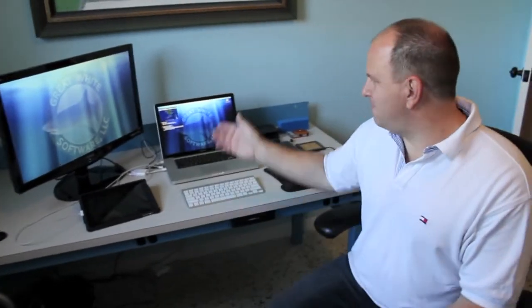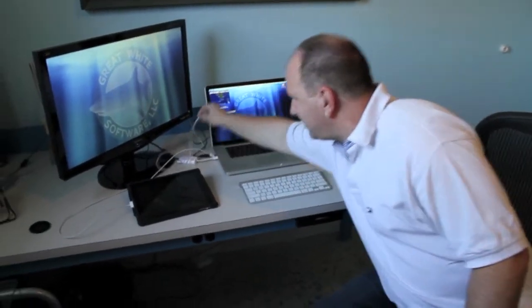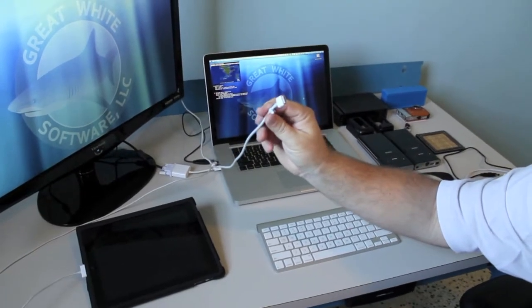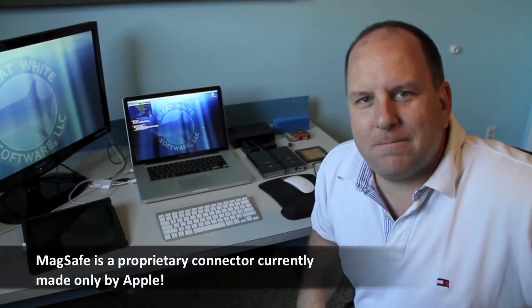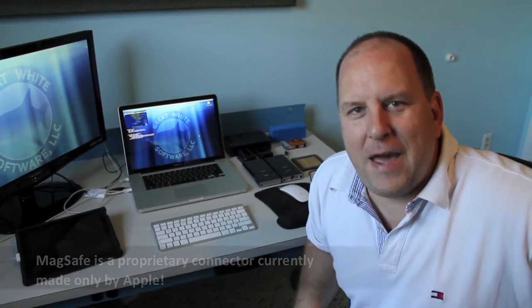I have the MacBook Pro 15 inch. Right now it's powered by the MagSafe connector, which is a magnetic connector that goes into the side of the computer. The problem with the MagSafe is that it's a proprietary connector made by Apple, and you don't have many options with respect to how you get battery backup power.